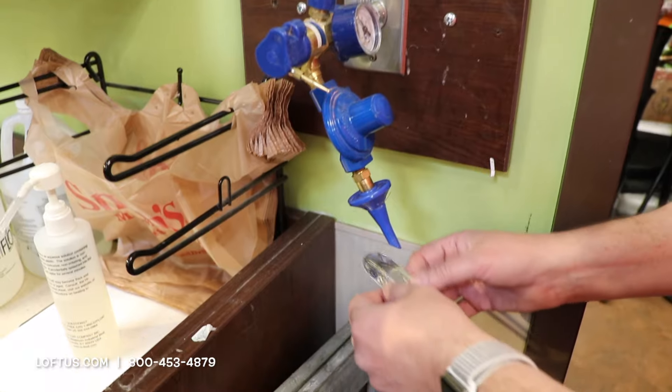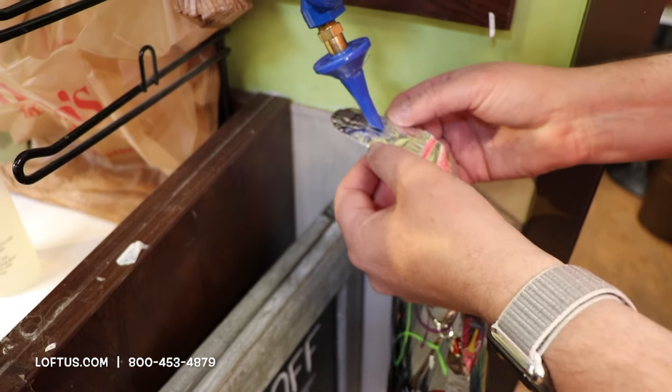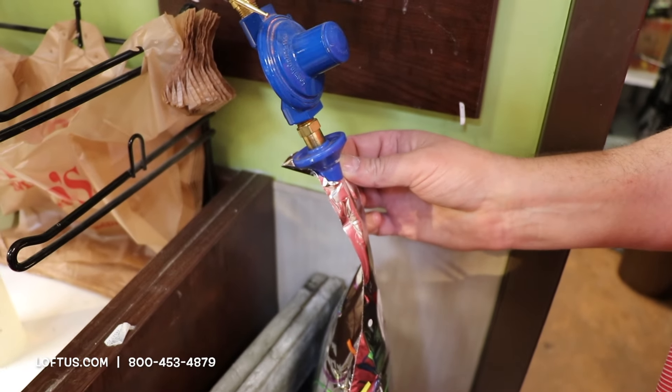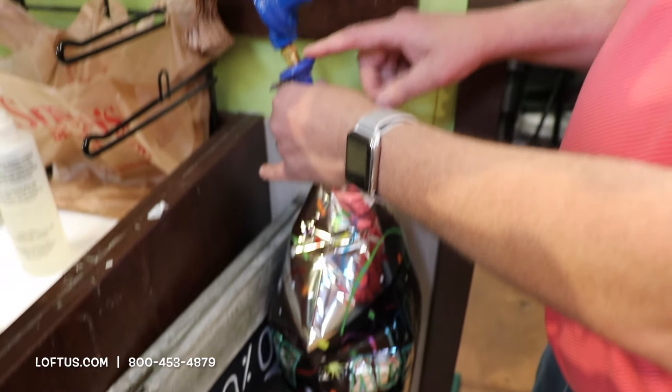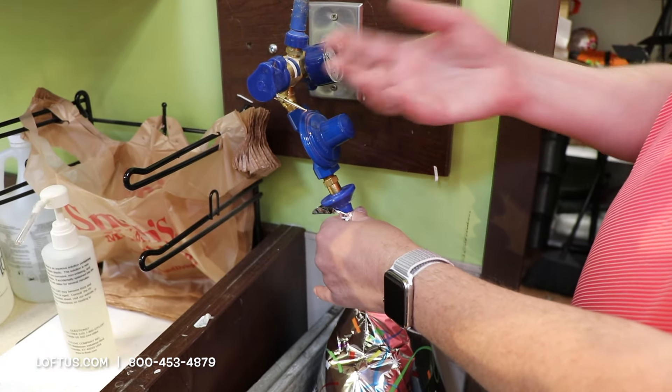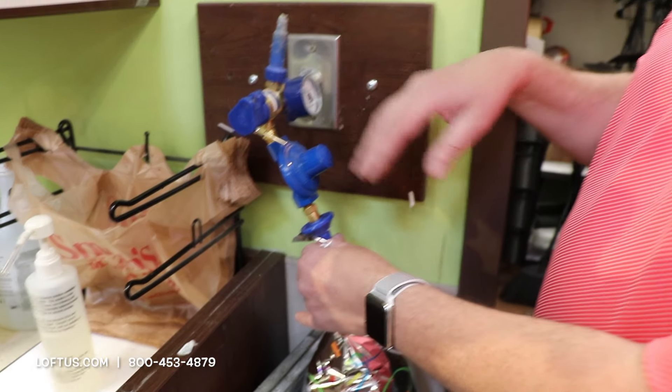Use the foil valve — on that there is a little hole that you want to slide onto the foil valve and just push up. What the foil valve does is it measures the pressure going into the balloon. So when it feels that the balloon is full, it stops. You cannot pop the balloon.